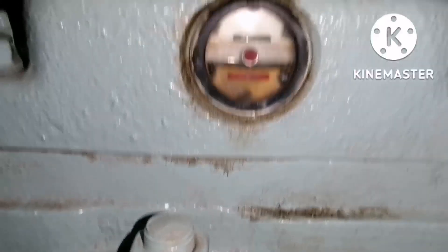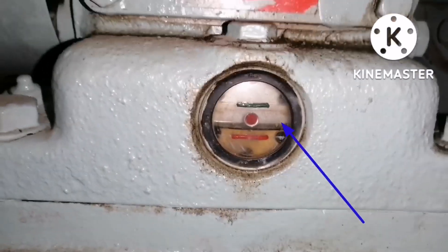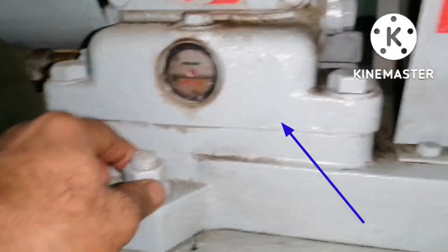So what are all the checks that we need to do on the Emergency Air Compressor? Check the oil level, and check the foundation bolt tightness.